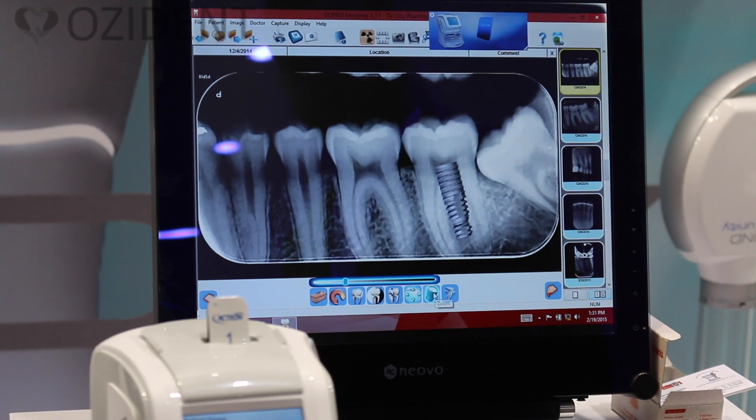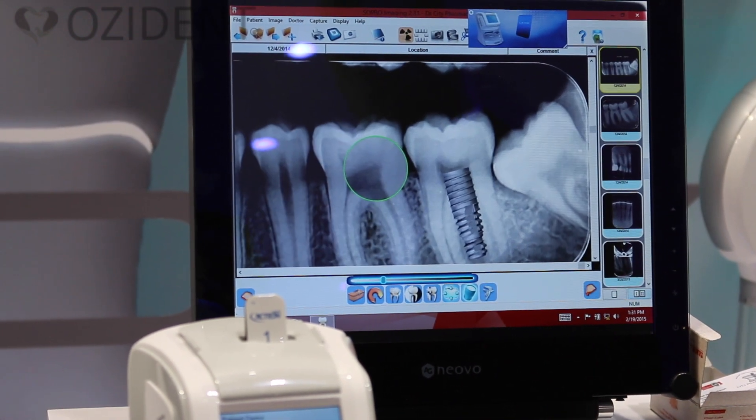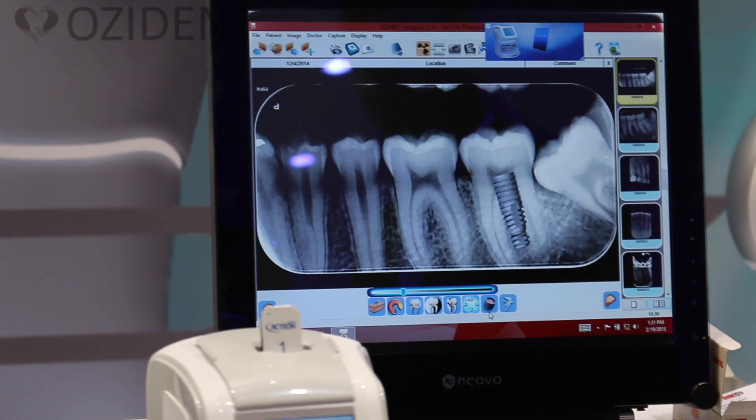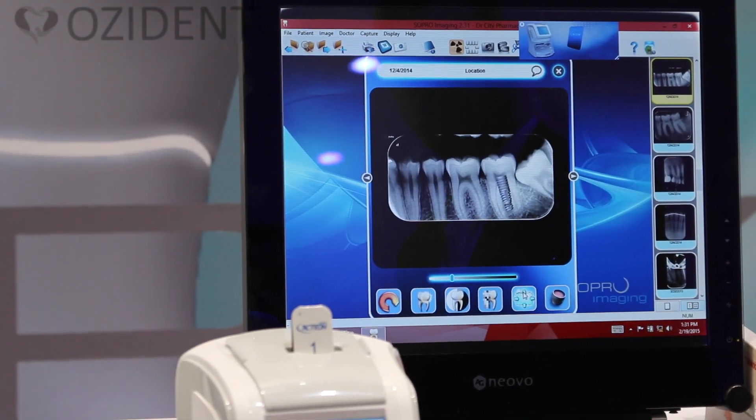Here you have a zoom option. With the left click you can zoom in, with the right click you can zoom out. Then this is for full screen mode — if you want to put the image in full screen rather than the normal window.